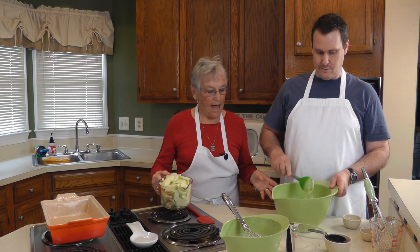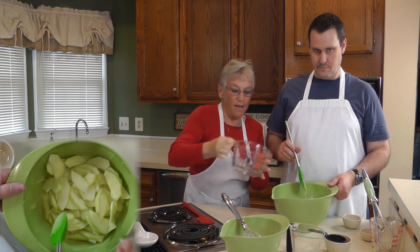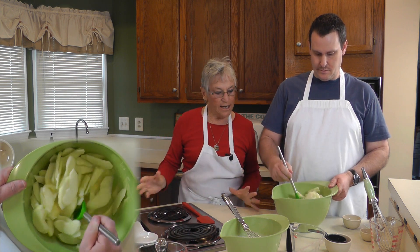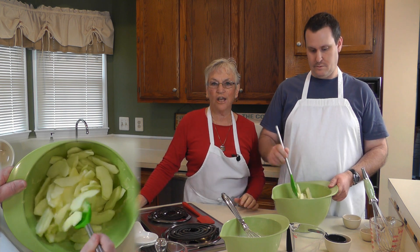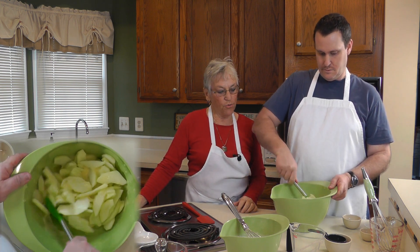We're going to add the apples to this. What kind of apples are we using? These are Granny Smith apples — very good for cooking. You could use any other kind of cooking apple. And we're going to blend this together till it's mixed really well, then we'll add the dry ingredients.